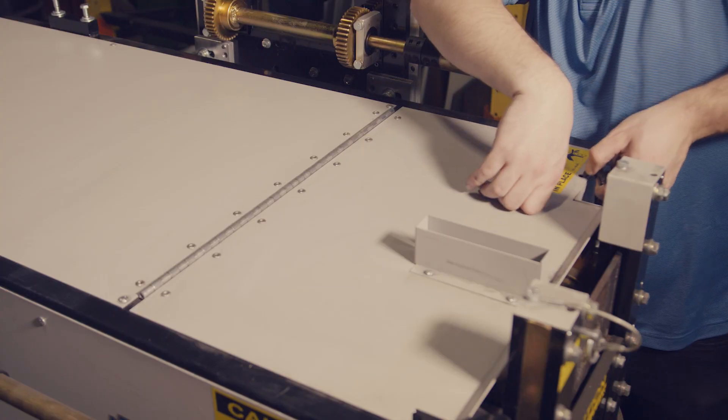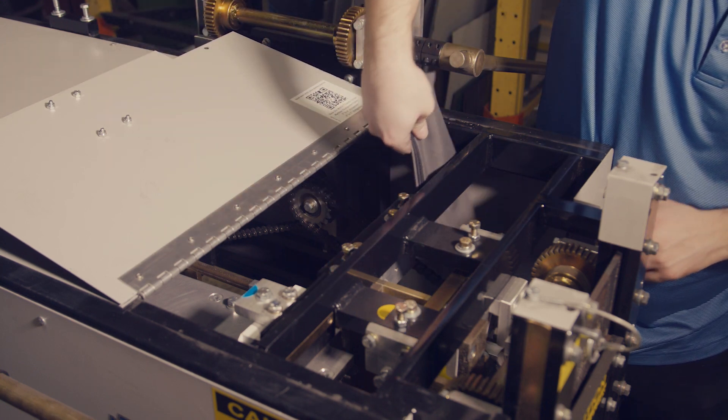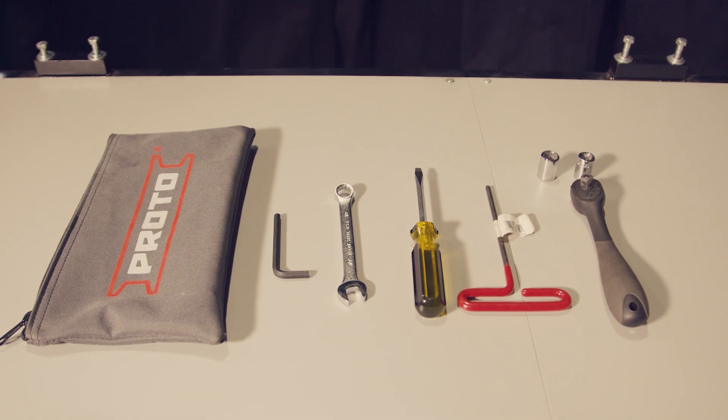Next, locate your tool pouch. The tool pouch is found just inside the hinged cover on the back side of the machine. Inside, you'll find all the tools necessary for completing the changeover.